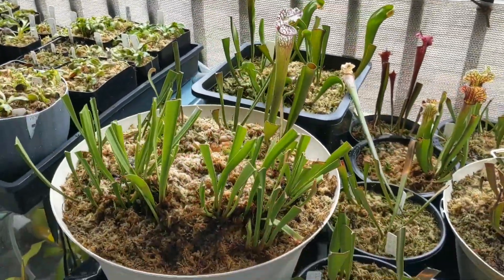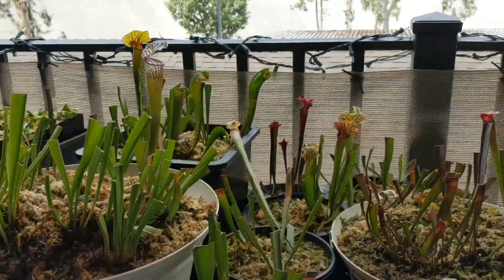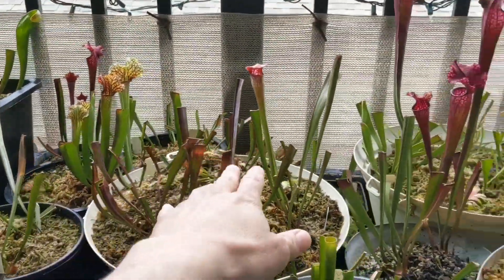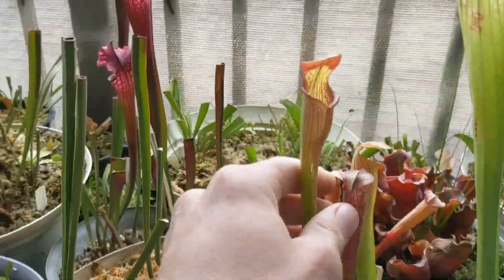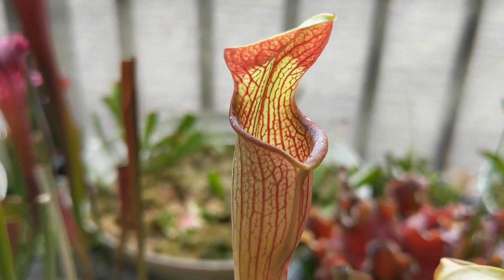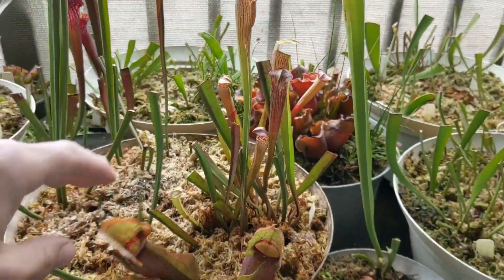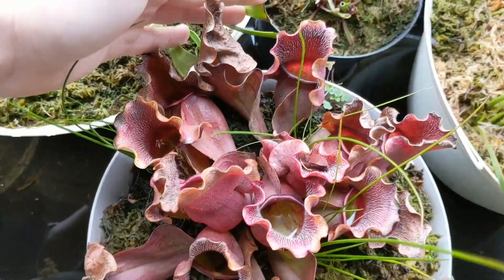I'm going to cut these pitchers off in a few days so they can join the rest of the Sarracenia — they have all been chopped. As you can see, they're trimmed down, almost all of them. It's always best to trim down your plants before spring so you can give your plants the maximum amount of sunlight down to their core, so they can grow better and have room to grow new pitchers.